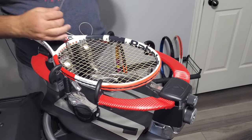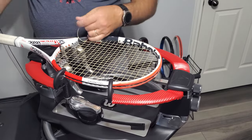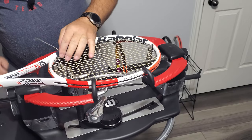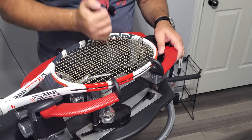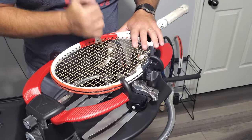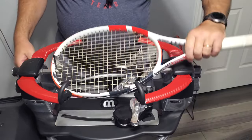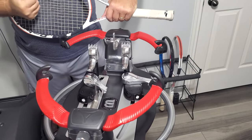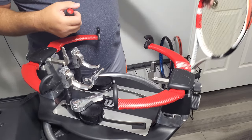The eighth grommet, which is the second main string. And that is a PureStrike. That might look okay right there. Two crosses — actually three crosses — that I had to mess with. And there you go. That is, again, probably a 2019 PureStrike.